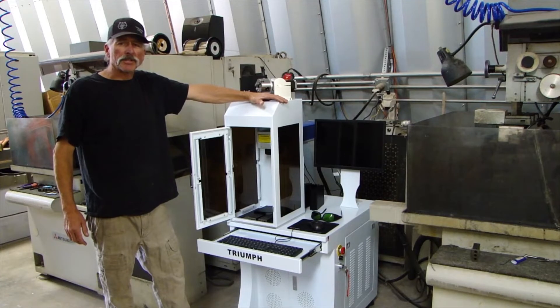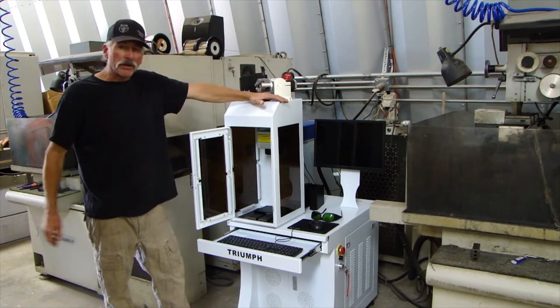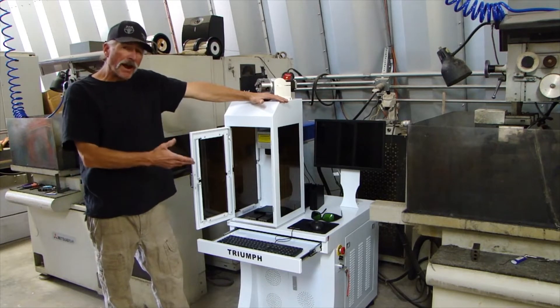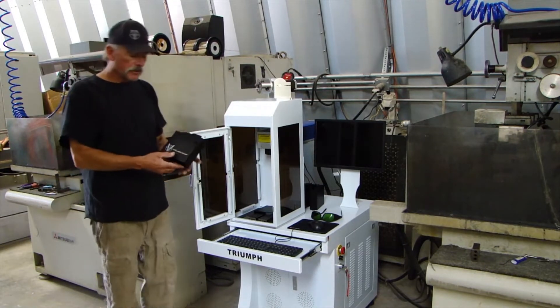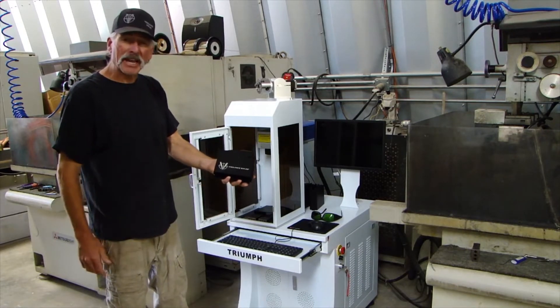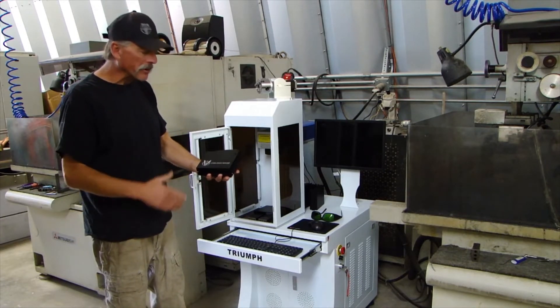Hey, this is Kerry with Vigilance Rifles out in the USA. We just got this brand new Triumph fiber laser machine in 50 watts to make it our magazine. Put our beautiful logo on here in about 30 seconds. It's absolutely beautiful and amazing.